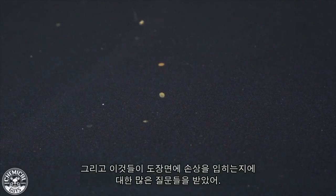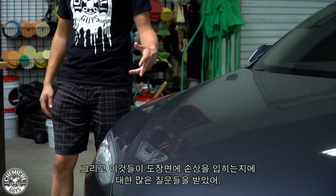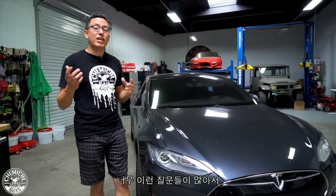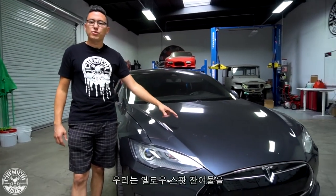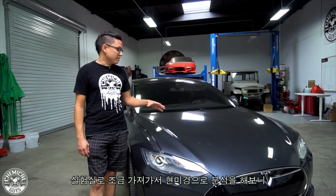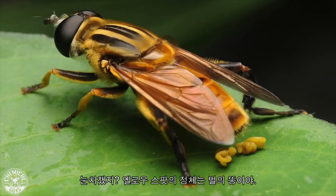We get a lot of questions about what these yellow spots are, how to take care of them, are they going to stain or damage the paint. We've actually had some of these residues removed from the car and analyzed in a lab. When you look at it under a microscope, the technicians could see it's full of pollen and digested nectar — so what does that mean? It's bee poop.